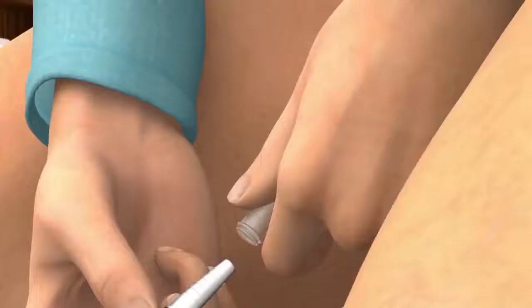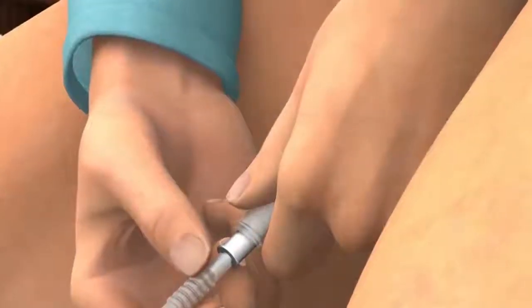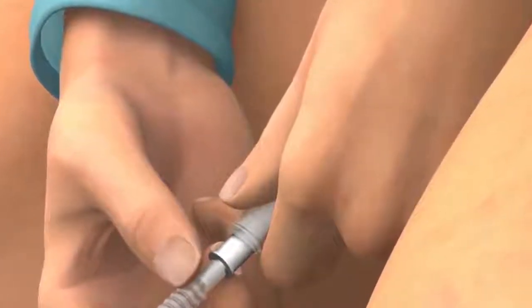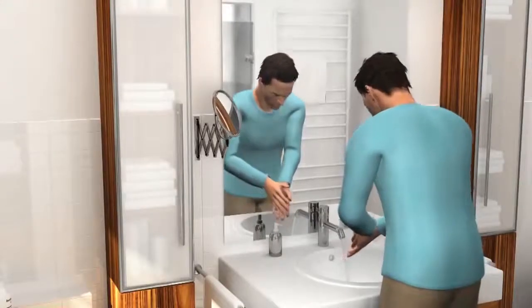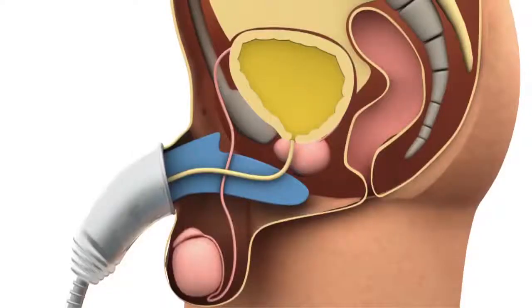Connect the bag to the Urosheath by pushing the bag's inlet connector firmly into the Urosheath outlet. Make sure it is connected firmly to avoid leakage. Finish by washing your hands. A full bladder contains approximately 300 to 400 millilitres of urine. Conveen Active Bag is designed for light to medium levels of incontinence.